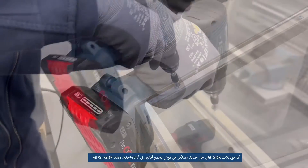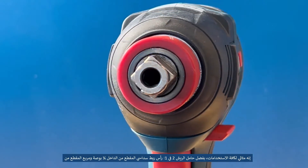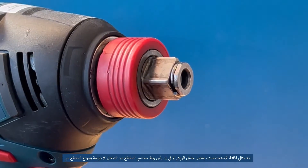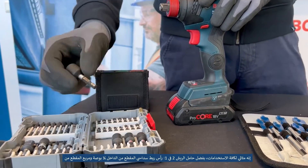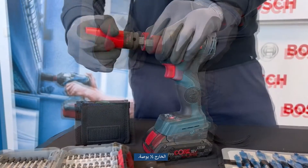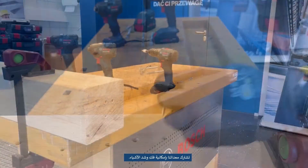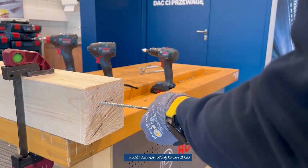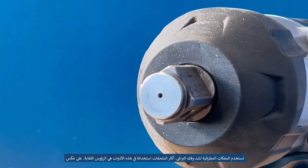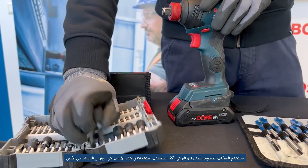GDX models are an innovative solution from Bosch that combines two tools in one — a combination of the GDR and GDS. Inside the chuck, we have a quarter hex socket, so we can quickly and efficiently mount a bit or a suitable drill bit. On the outside, we can put a half socket in this model. What our heroes have in common is that with each of them we can screw and/or unscrew. Impact wrenches and screwdrivers are mainly used for unscrewing and screwing; the most commonly used accessories are sockets and impact bits.